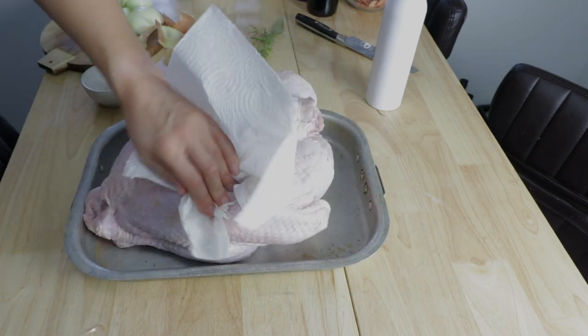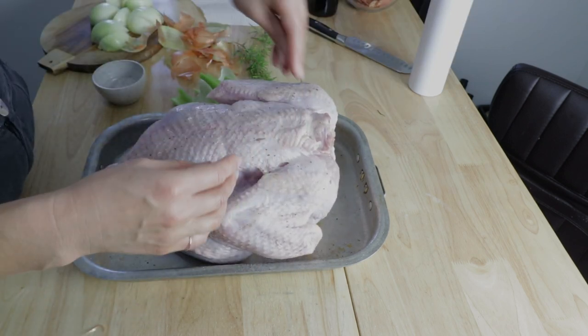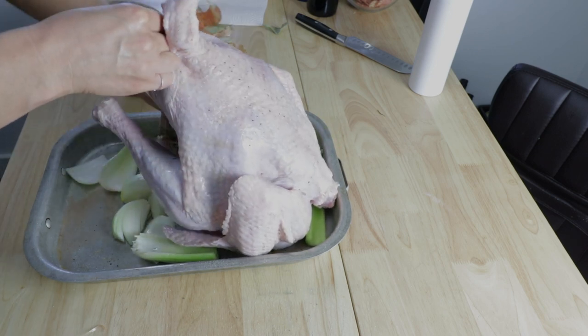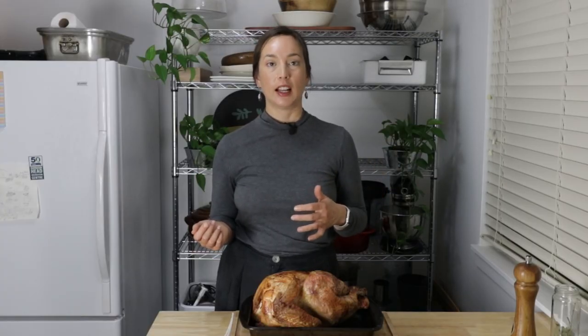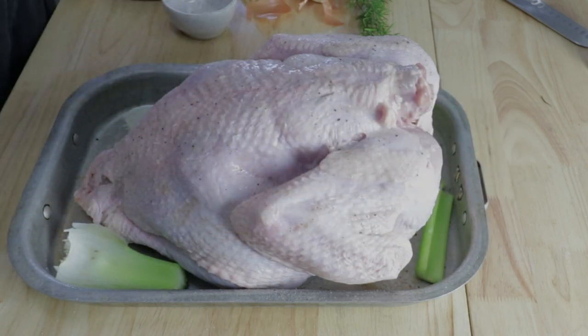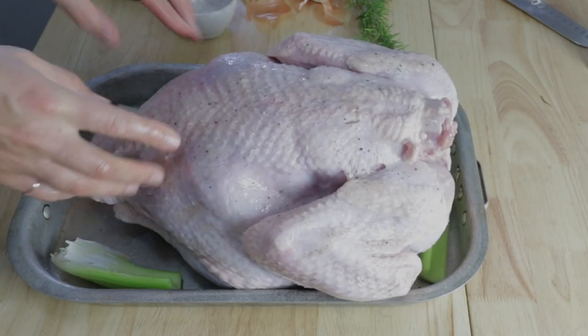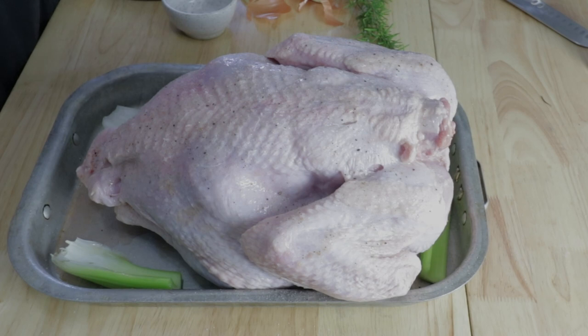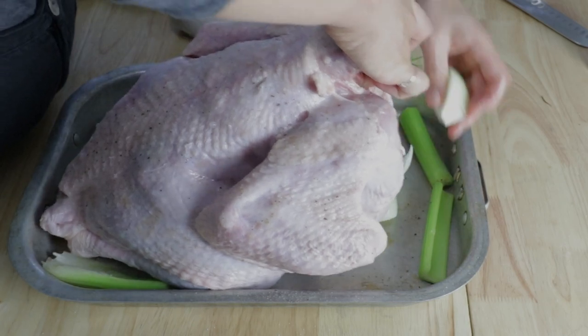I always like to have some aromatics involved in the roasting process — usually just a bunch of fresh herbs, whatever I have. Today I had rosemary, some onions, and some celery, so I put the herbs and some bay leaves inside and shoved a couple onions in there too. I also had some celery and onions that I scattered around underneath the turkey on the roasting pan, which helps elevate the turkey so it's not in direct contact with the pan. You can definitely use a rack as well — I just don't happen to have one, and the rack is kind of a pain to clean at the end of the day.